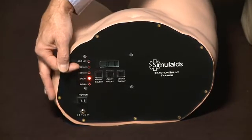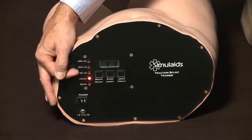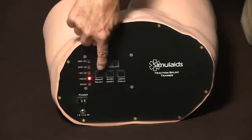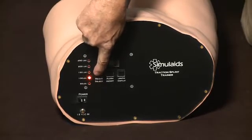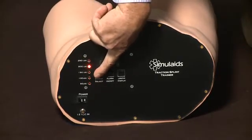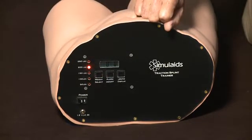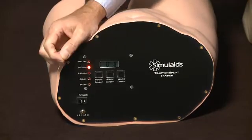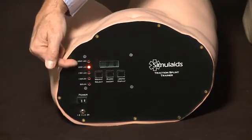If you care to change the pound setting to test or teach the student a different weight class setting, hit the select weight and the light will go to the unit selected. Wait a few seconds and the interior machinery will adjust to the 200 pound setting.